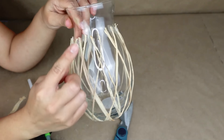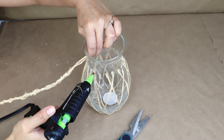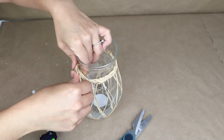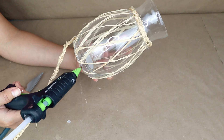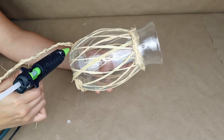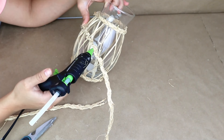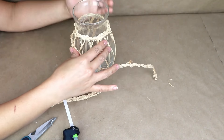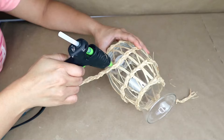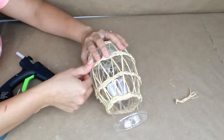Now that I have my braid ready, I'm going to stick it on the top of the vase where all the raffia pieces end — this is going to cover all the glue mess you might have. Once I stick the first piece of braid on the top, I'm going to do the same on the bottom of the vase. This works perfectly because it covers all the glue mess. You want to have a total of four pieces of braid stuck on your vase, though this will depend on the size of the vase you are using.